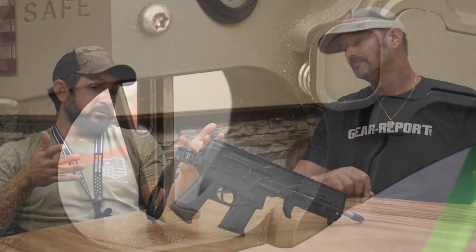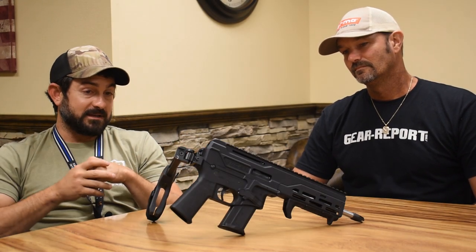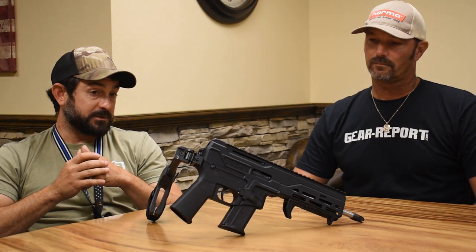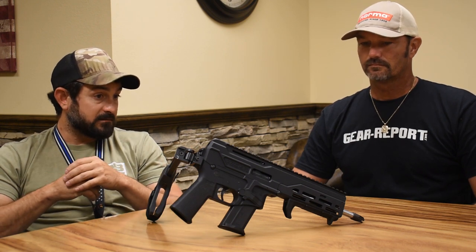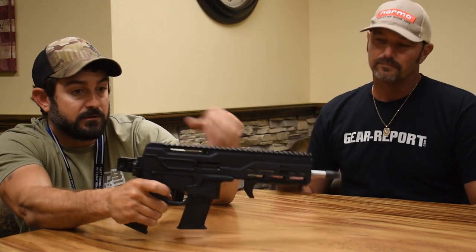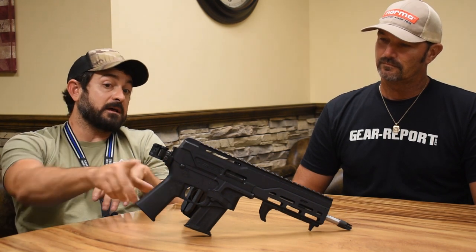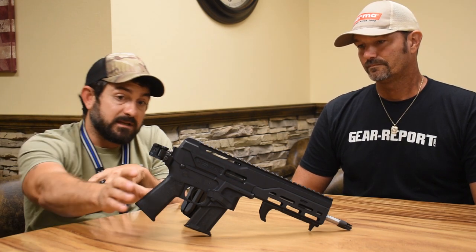The trigger — this takes an AR mil-spec trigger, same with the safety. So if you have your favorite ambidextrous safety selector, you can drop it right in. Same with the trigger — you can put your favorite AR trigger on there. Hand guards are M-LOK, and it'll come with the Magpul hand stop. Since this is such a small package, we wanted real estate for your hand to lock you in and keep your hand away from the barrel. It's also going to come with one of Magpul's slimmest pistol grips. We wanted everything to be tiny.